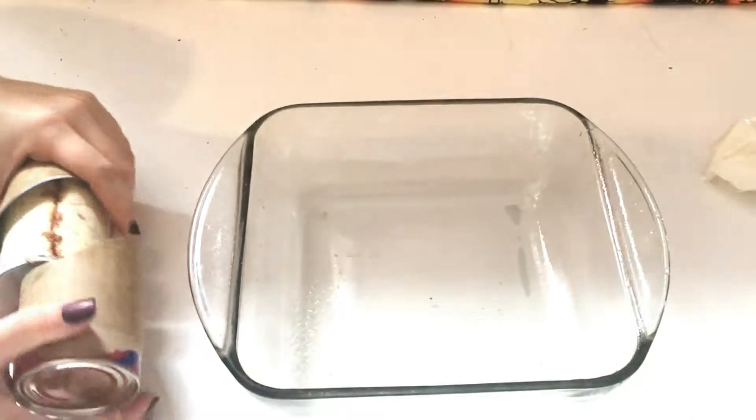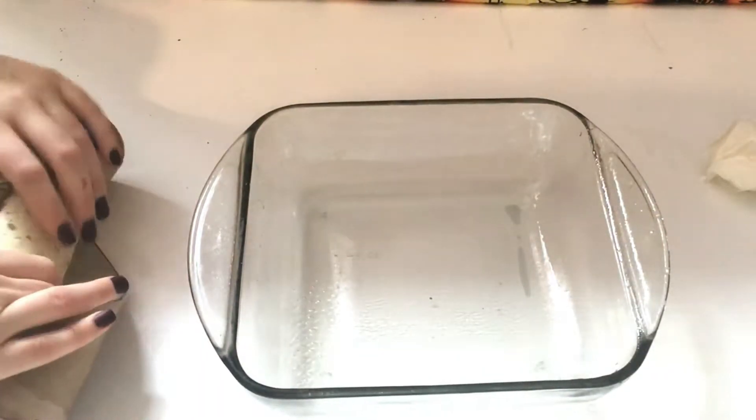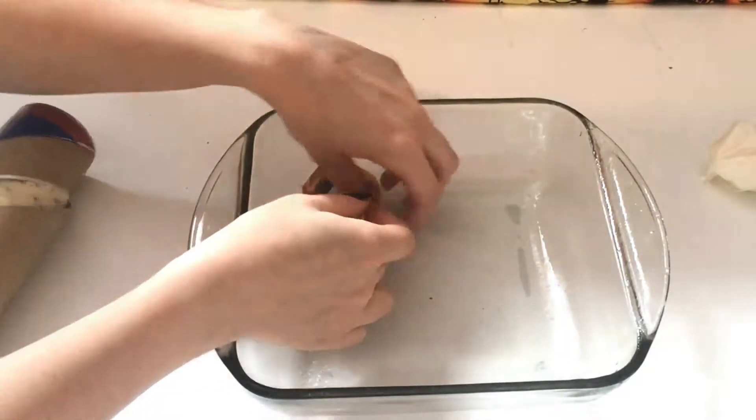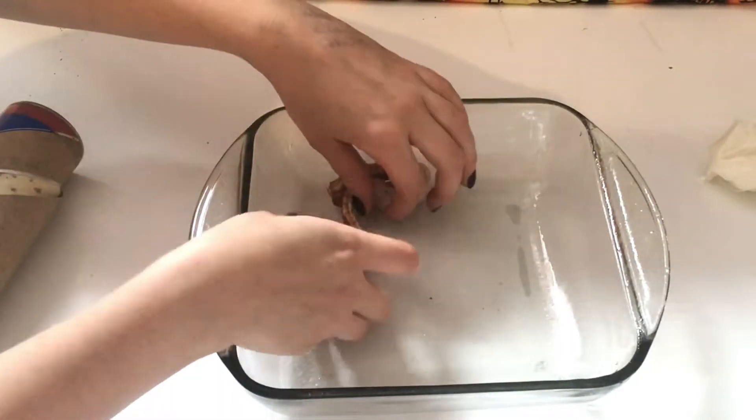We're going to take one of the rolls and unroll it so that we have a long string, and we're just going to kind of weave it back and forth and wiggle it around so it resembles intestines.